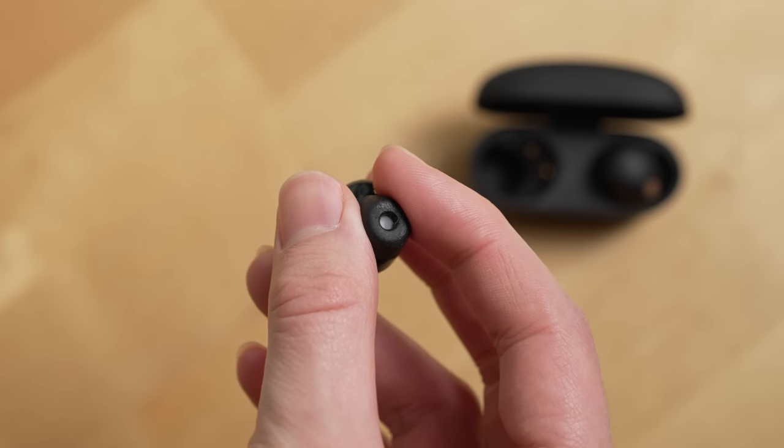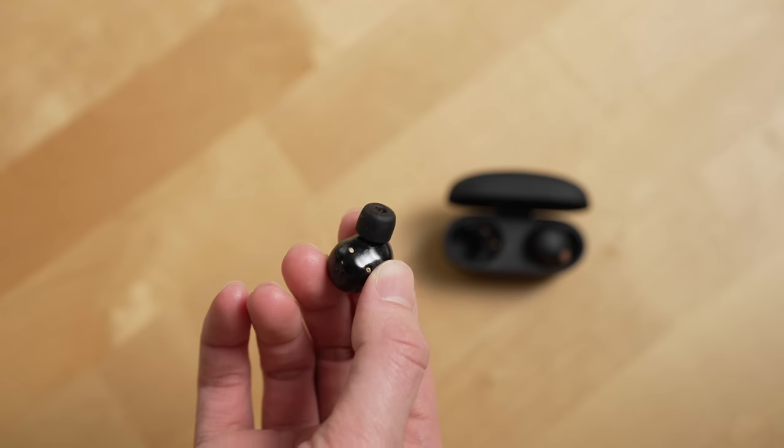In terms of ANC — active noise cancellation — the noise cancellation on the XM5s so far is a bit better than the XM4s. It's not extremely noticeable, but I would say the XM5s are pretty darn close to the Bose QC2s, which I've also done a six months later review on. Part of the reason the noise cancellation is so good with Sony's earbuds is not just the software itself, but also the design. Sony uses rubber foam tips that expand into your ear canal, creating a really nice seal. I think they've further improved these ear tips.